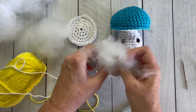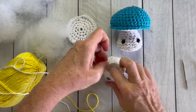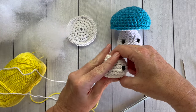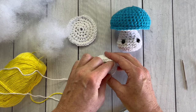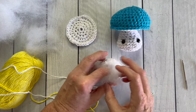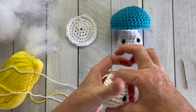Now it's time to stuff your mushroom stem. Use little bits of stuffing at a time and shape the stem so that it looks exactly the way you want it. I like to add a little, shape it, add a little more, shape it again, and then we're ready to work on the next portion.